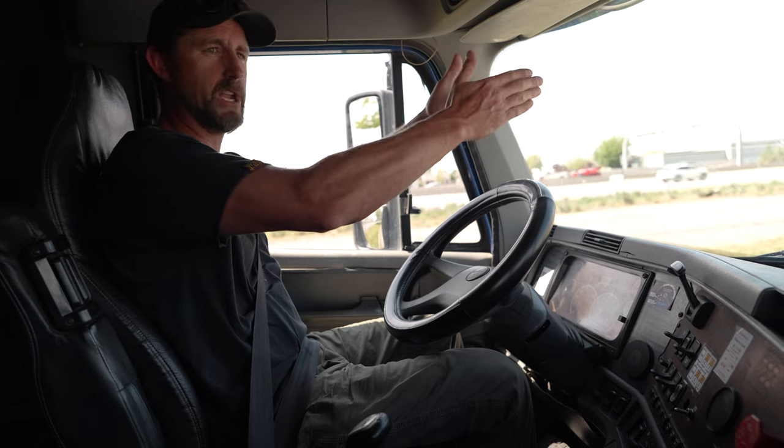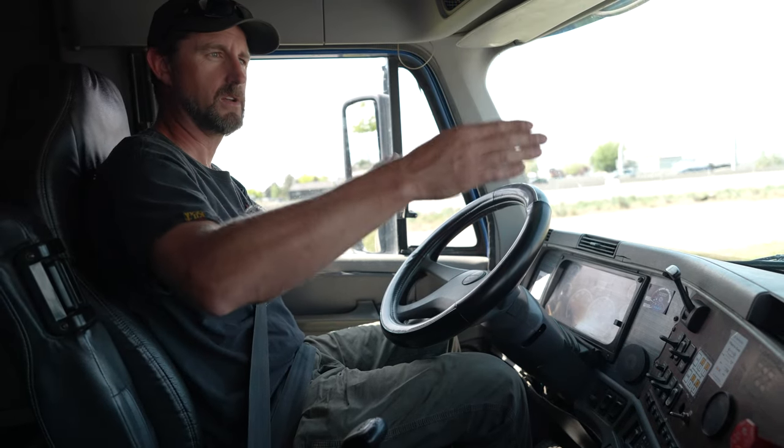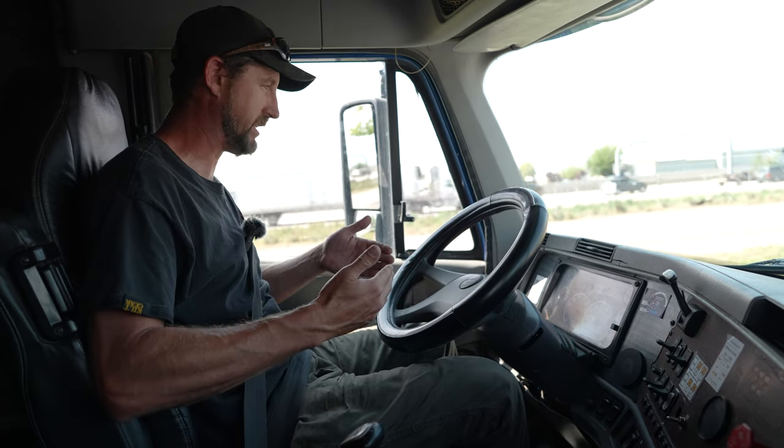Coming down, my windows and mirrors are not cracked or damaged. They are clean and my mirrors are adjusted to me.